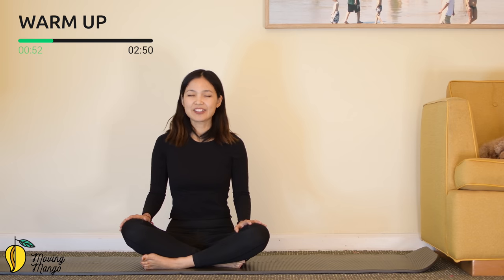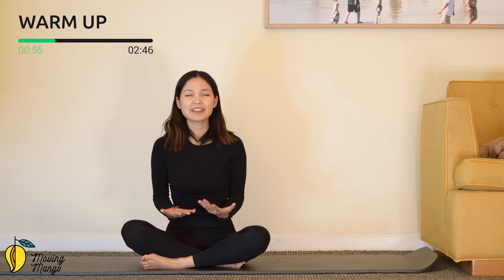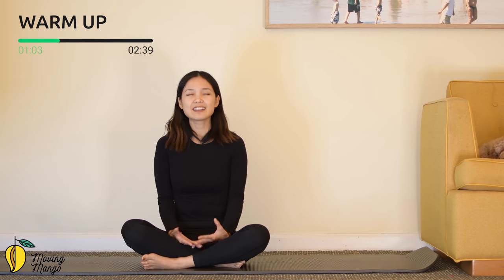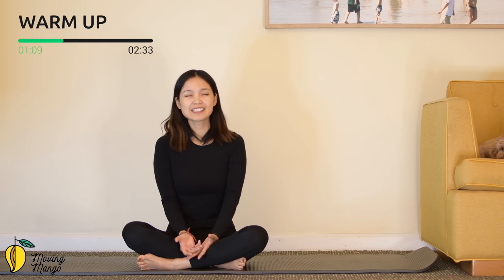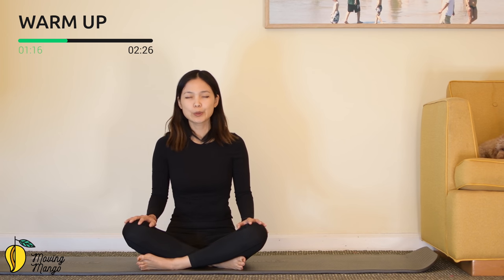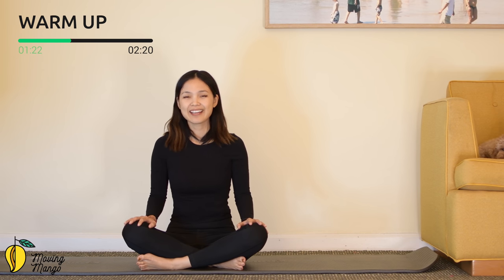Now put your hands on your thighs, lengthen your spine and take your time with your own breath. We want to feel relaxed before we start the workout. Really focus on this moment — inhale and exhale. Totally focus on your breath, inhale deeply through your nose and exhale deeply through your mouth. One more time — exhale.